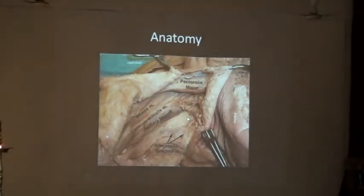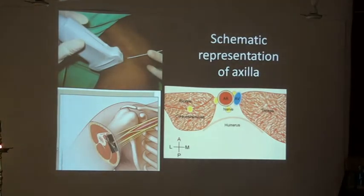Coming to axillary block — this is the most distal block, but the architecture of the other three blocks I've mentioned is far more predictable than this one. The radial, the ulnar, the median, or whichever terminal branches we have would be scattered around the axillary artery. You can see the artery very well and just bathe the artery with the drug and get your block.